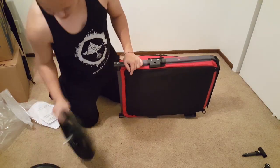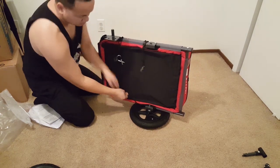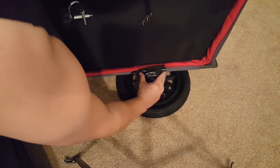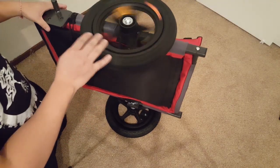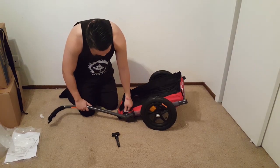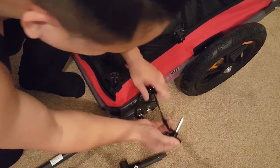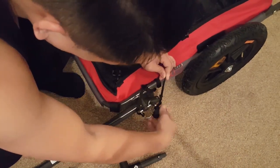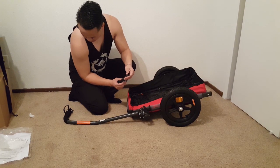Installation is pretty easy. First you need to install the wheels, which is quick and simple. The wheels just slide in and there is a clip on the underside that locks the wheels into place. The tow bar just slides in and you use the provided clip to lock it into place. You use the knob to screw and lock the bar into the desired position. Here is the tow bar foot that you can attach if you plan to use this as a cart.